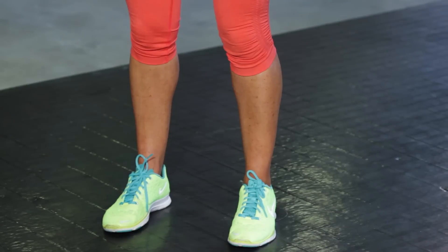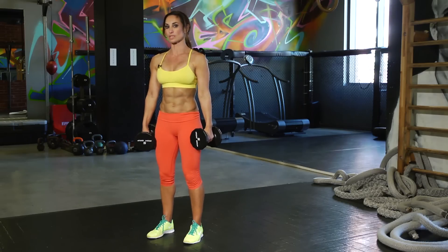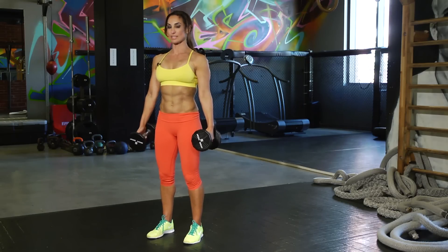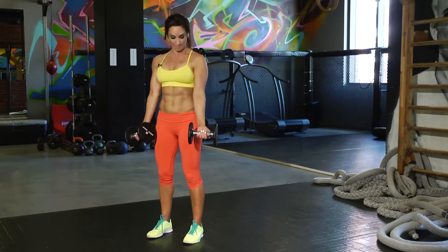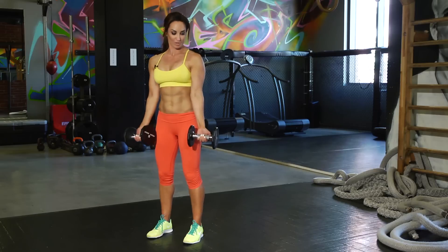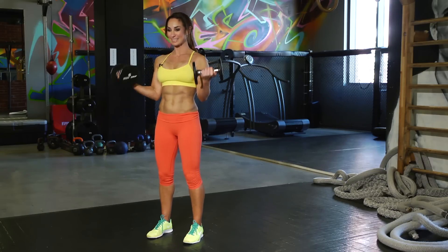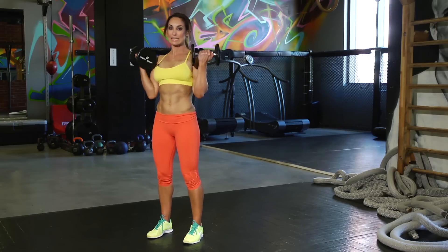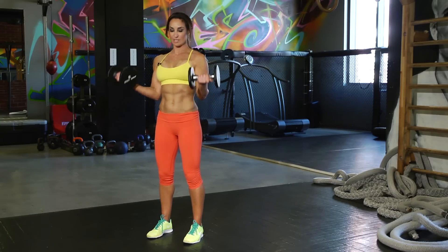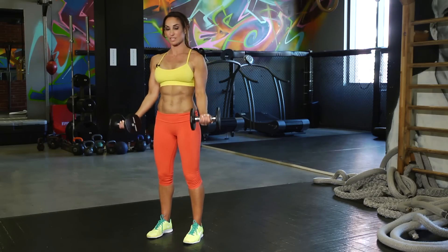Starting with your feet shoulder-width distance apart — everything is always going to be tight, so abs in, core tight, everything's strong and tight. We're going to start with some mini bicep curls. Biceps are the front of your arm muscle right here. We're just doing a slow up and down, breathing through it. You don't want to swing — it's just slow and controlled movements. You can make it more challenging by really concentrating and focusing on the muscle you are working.